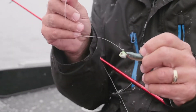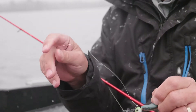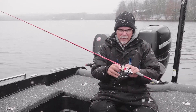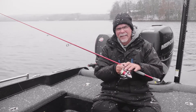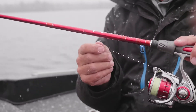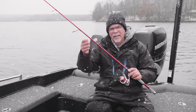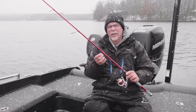15 pound fluorocarbon leader — this is a Trilene fluorocarbon leader. The main line we like to use is Berkley's Fireline Ultra 8. It's a very smooth line, very easy to use. You can tell when we're reeling it in it's not making a lot of noise in the guides. It's got some body but with a superior amount of strength.